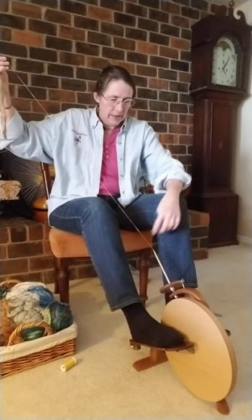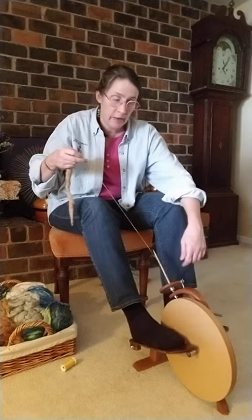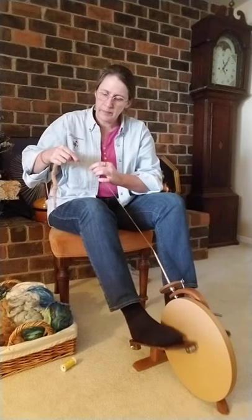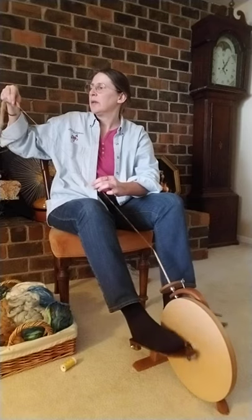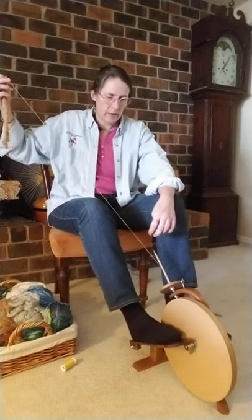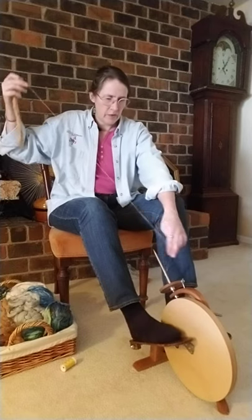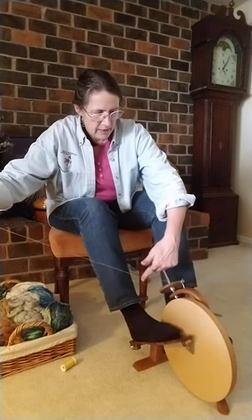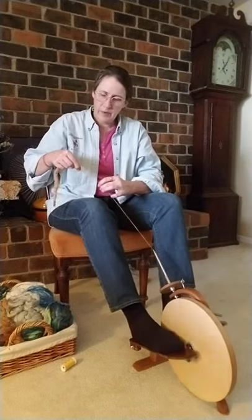Now I'm ready to wind on — you see my hand's way up here. What I'm going to do is reverse the direction of the wheel to undo the barber pole, and then go clockwise and hold this finger down here to wind the yarn on up and down. And then spin again. Another length, then build up the twist until I'm happy with it. Then go the other direction to unwind, bring my hand down here, go clockwise again, wind it on. I'm just letting it go up and down down here at the base and I'll gradually build up and fill that quill.